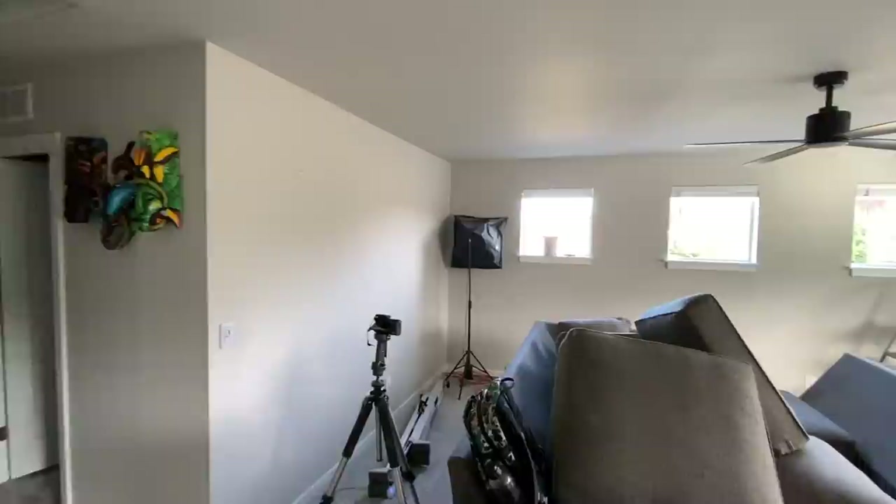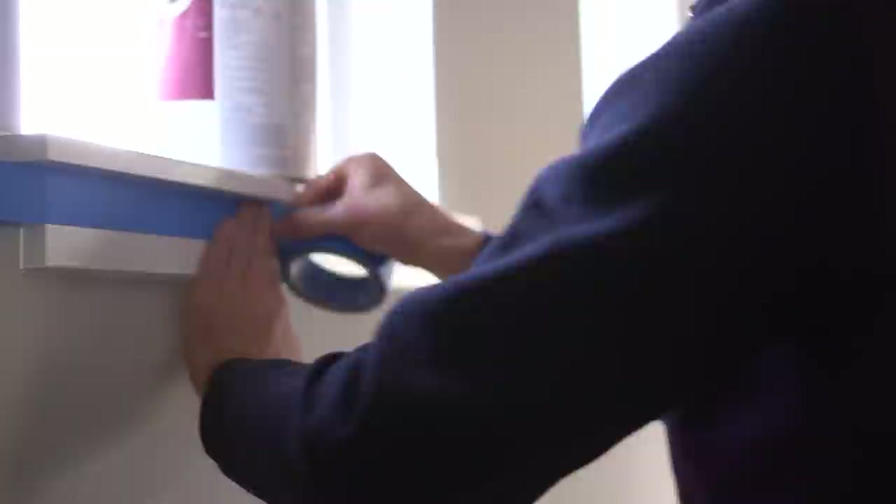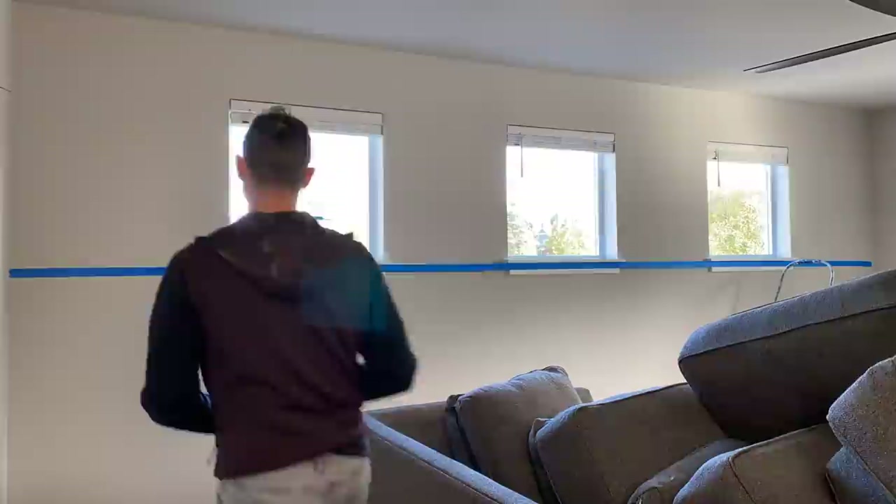Last week we installed this beautiful chevron pattern, but we have a few other walls that this client wanted to work with, so we're going to be doing more of a board and batten accent wall on these specific locations. Now there are a few tips similar with these two projects, but they are vastly different, starting with the layout.